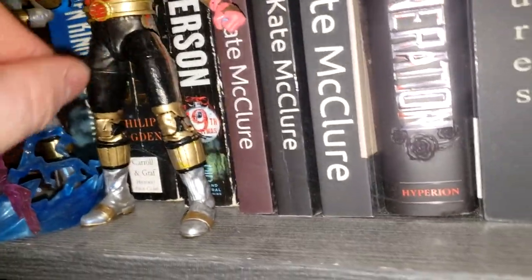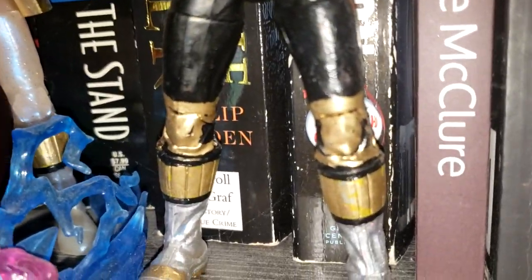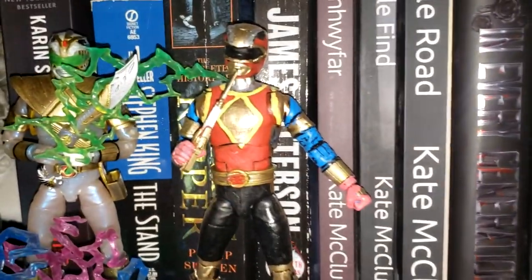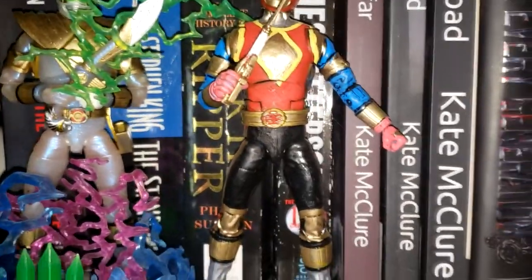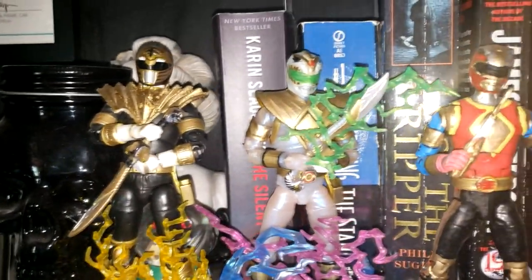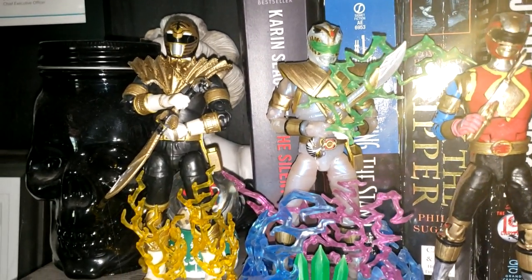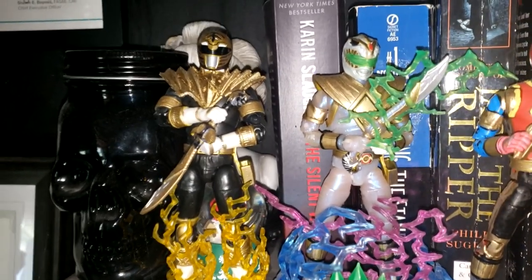He needs dusted really bad too. I don't move these figures that often because any time I mess with them, as you can see, the paint kind of comes off. So I do need to go back over them and do a clear coat. But that is the Alpha Ranger, the White Dragon, and the Gold Lion Rangers. Now let me take you to my home gym where I have my other customizations.